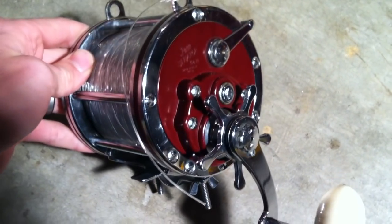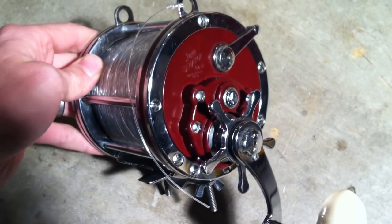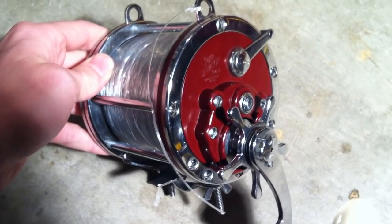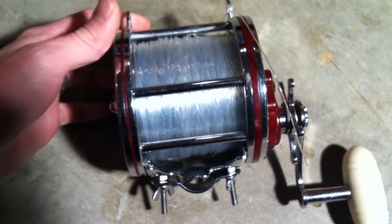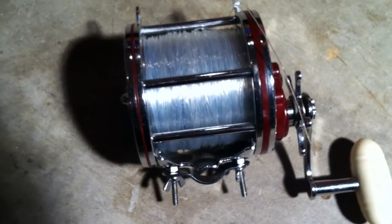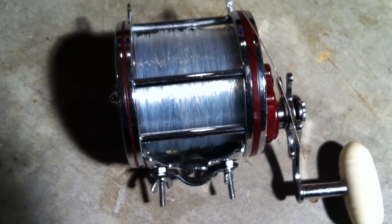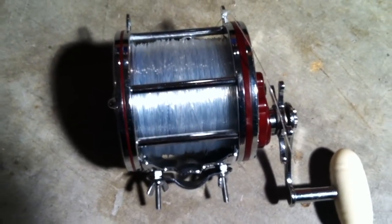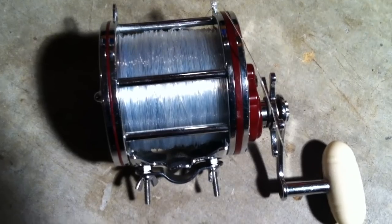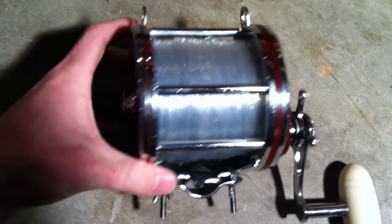When I acquired the reel, I actually went through and cleaned it internally and replaced the drag system with the HD 100 drag plates. I recommend everyone do that — it's much higher quality than what was in it before. Went from a six plate system to a 13 plate system, so many more plates to actually increase your drag performance.